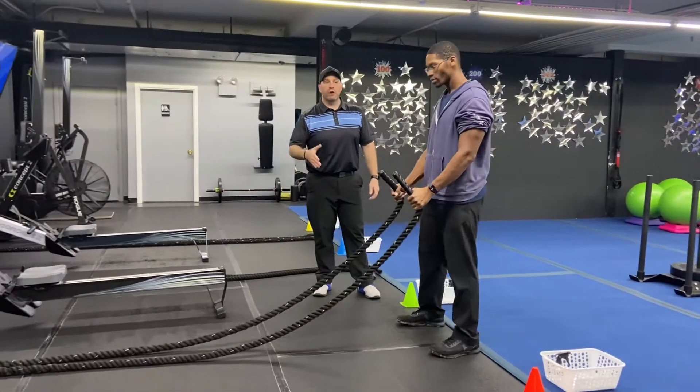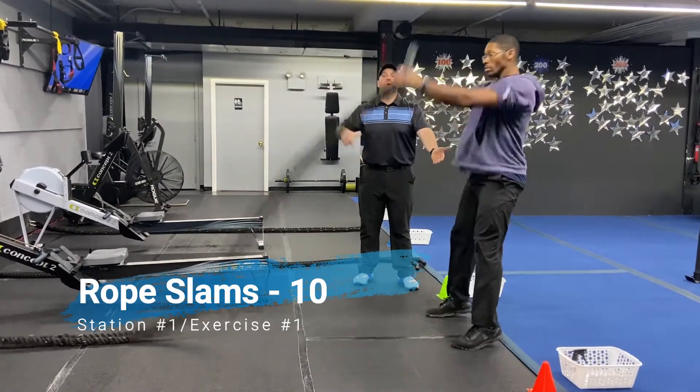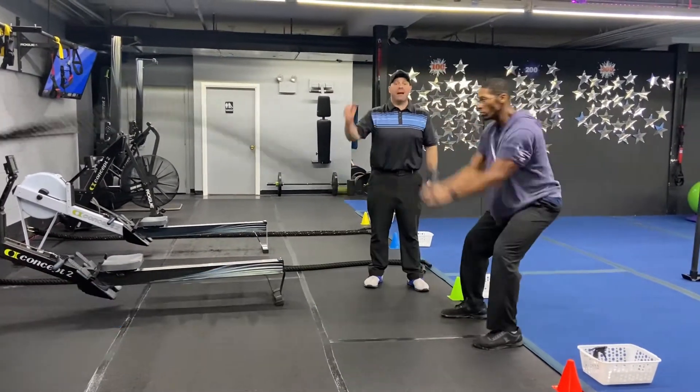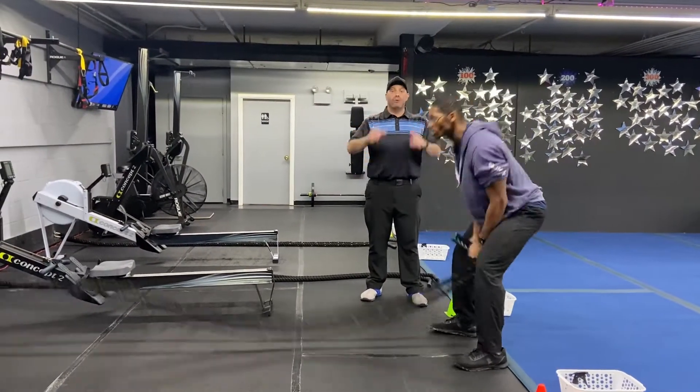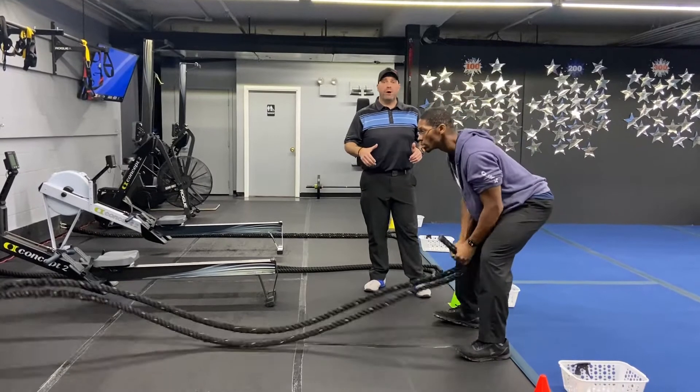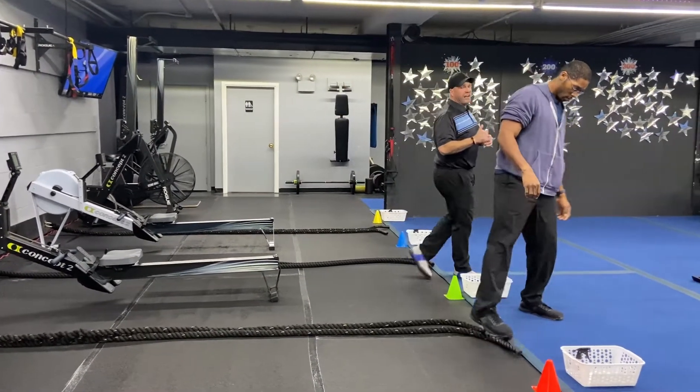Ready. So station number one, we're gonna start with those rope slams. You're gonna do ten rope slams here. Get set up on the platform, use those hips. Get that rope up nice and high. Sit that butt back. Use your whole body to slam that ball down. Get that air out as you're slamming that rope down. This is ten slams.